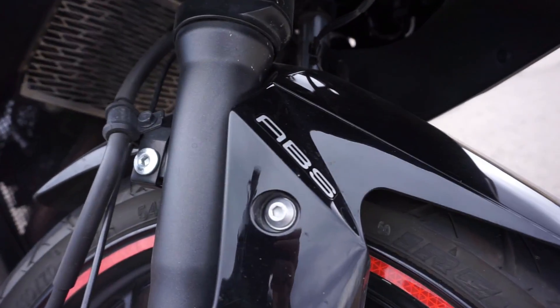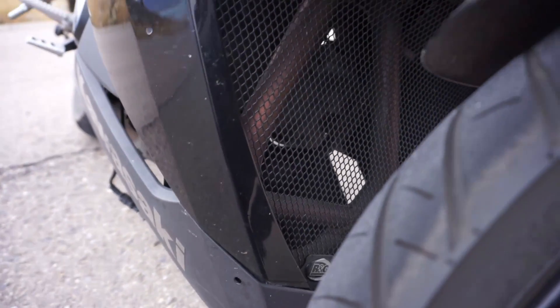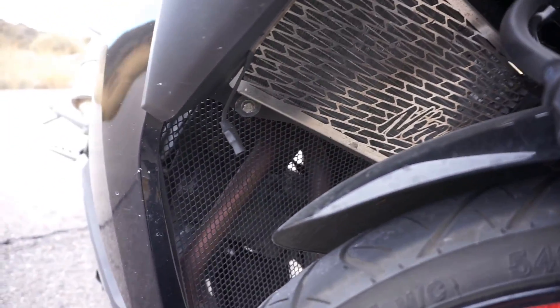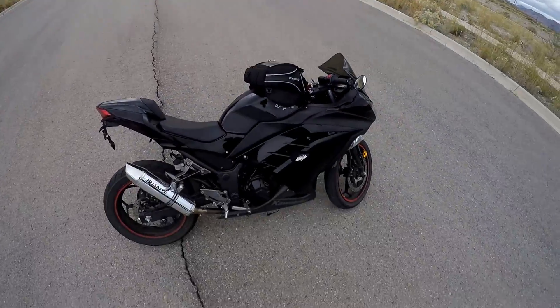ABS model. Here's the header grill — it's by R&G. And then a fancy little radiator grill. I also did a bunch of LED lights, a glowing kit along this whole bike. So at night it freaking lights up like a Christmas tree.